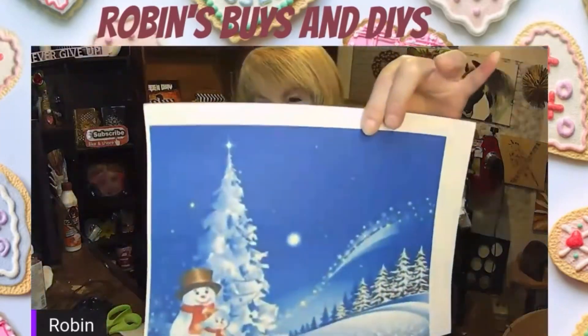In today's video, I'm taking this picture and I'm going to show you how to make your own decoupage napkins.